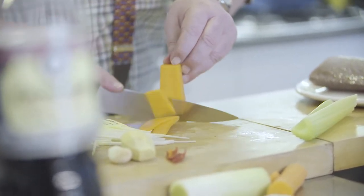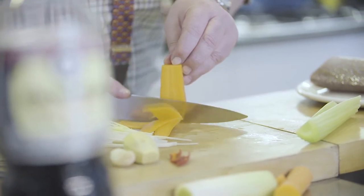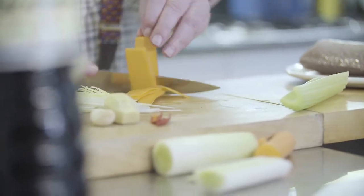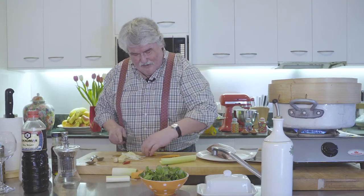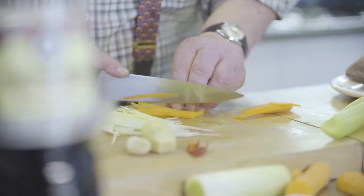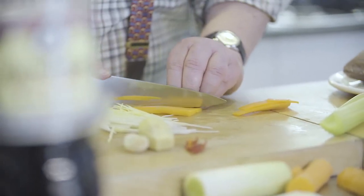Now the carrot — I've peeled it and I'm just cutting it into thin slices. You could do that on a mandoline if you like, but I'm just doing it by hand because I couldn't be bothered bringing the bench slicer out. Once again, nice and thin.